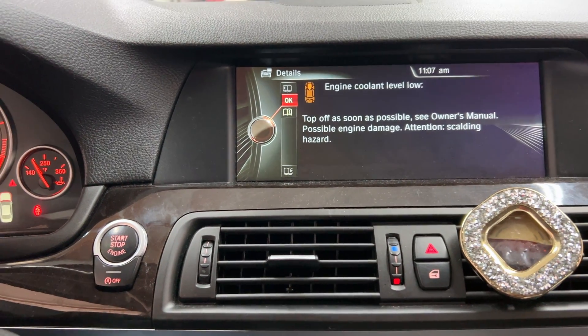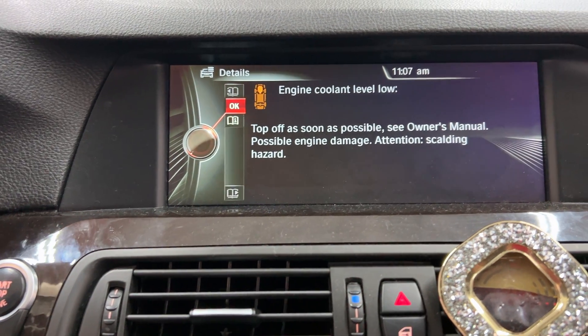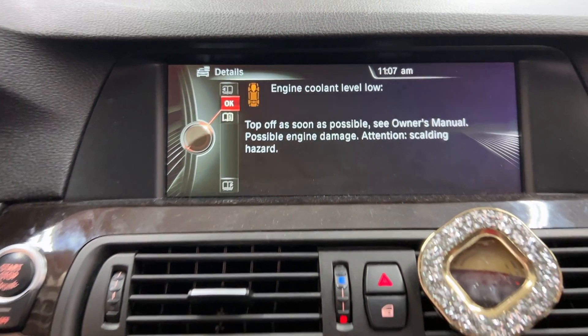Hello everybody, and thanks for joining me today. MikeMDs. Is your BMW getting a false engine coolant level low warning?